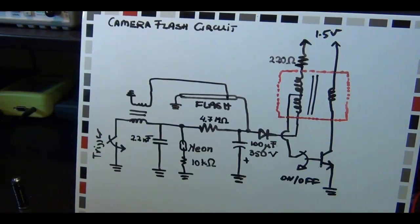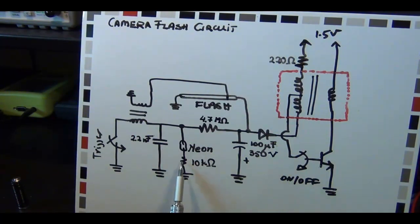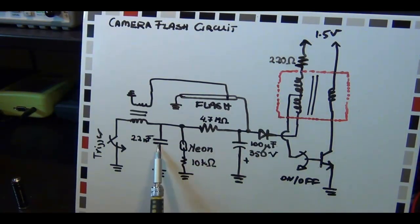Here's the circuit for the flash. In order for you to understand how this works, you need a little bit of electronics background, but I'm going to do my best to explain intuitively how the circuit works. Here's the single transistor I was telling you about. The three resistors: one is here, one is here, and the other one is right there. There is a big electrolytic capacitor - that's this one - and a non-electrolytic aluminum foil one, that's this one right here.